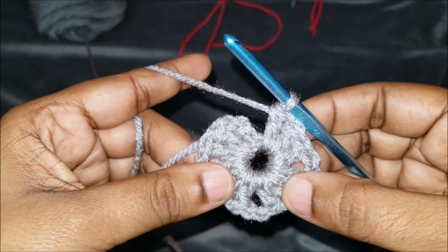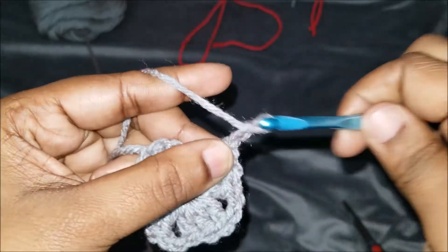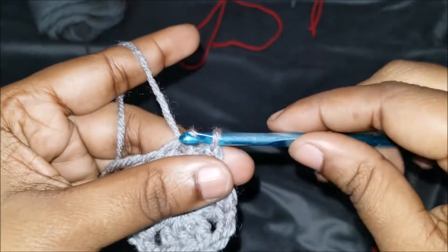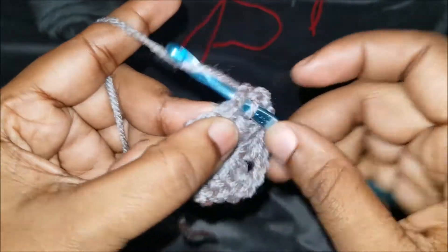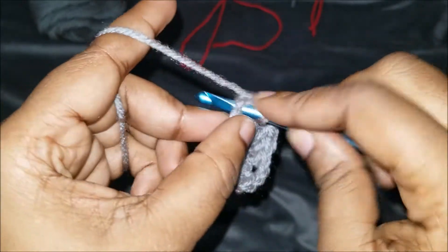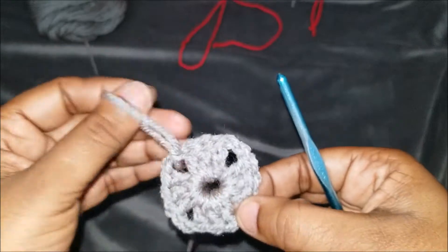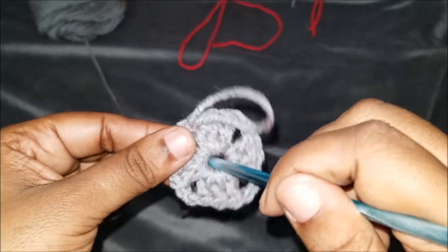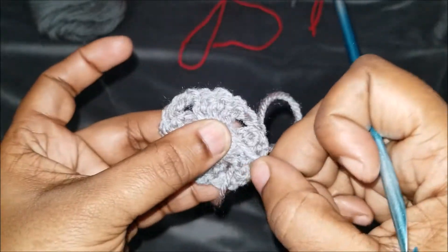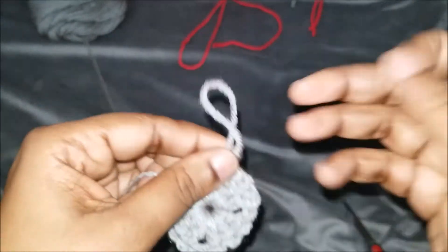We need to create the last corner since we already have the chain twos, so we're going to chain two and slip stitch in the top of that third chain. Then slip stitch over like we were doing on the last granny square, and we're in the corner now. They look the same — it just creates a larger hole in the middle, but you can still take that tail from behind and pull it tight if you want.